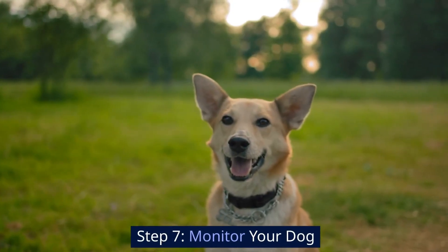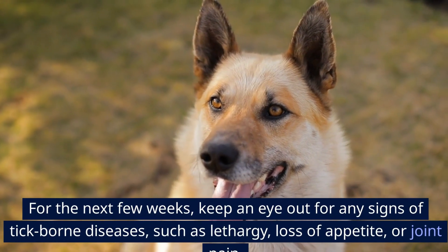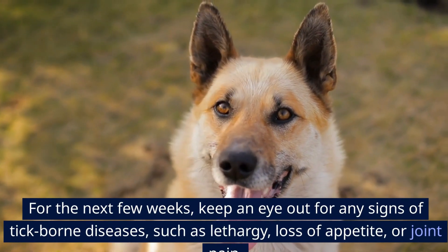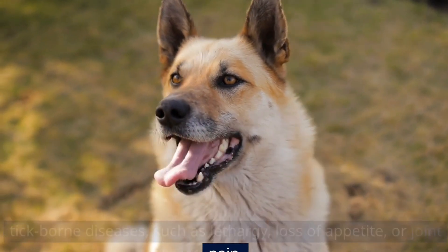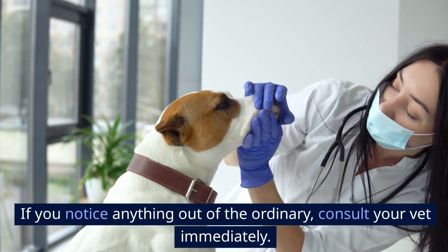Step 7: Monitor your dog. For the next few weeks, keep an eye out for any signs of tick-borne diseases, such as lethargy, loss of appetite, or joint pain. If you notice anything out of the ordinary, consult your vet immediately.